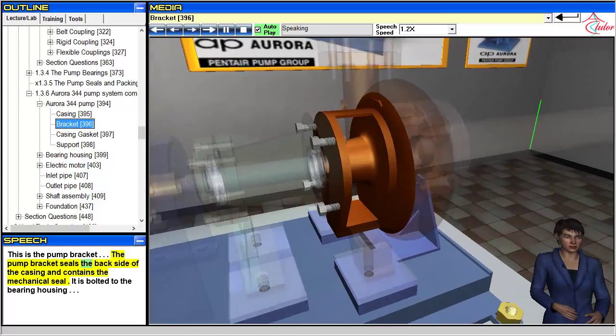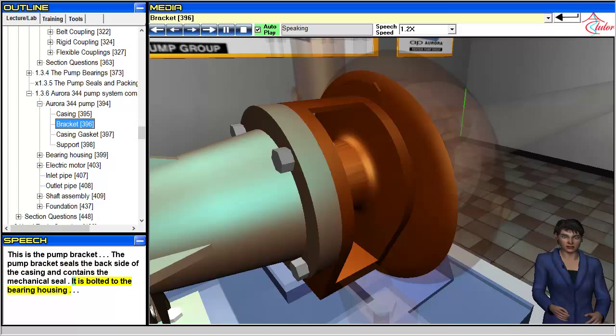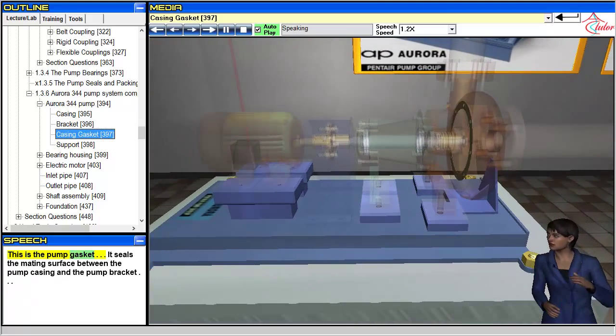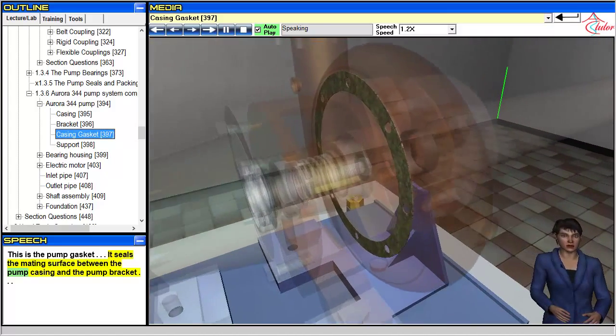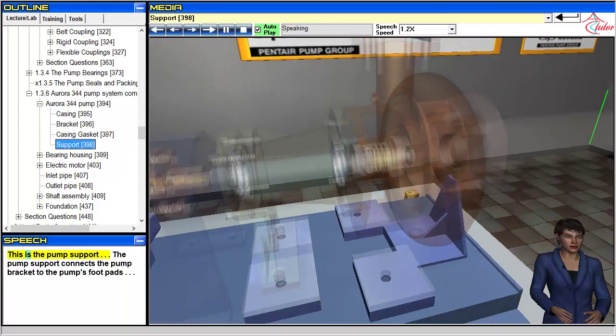The pump bracket seals the back side of the casing and contains the mechanical seal. It is bolted to the bearing housing. The gasket seals the mating surface between the pump casing and the pump bracket. This is the pump support.